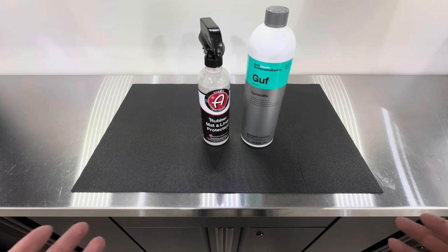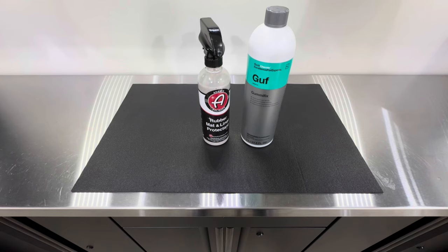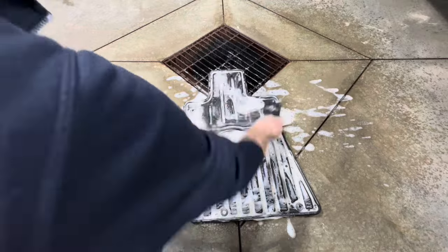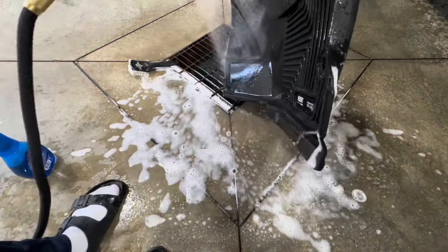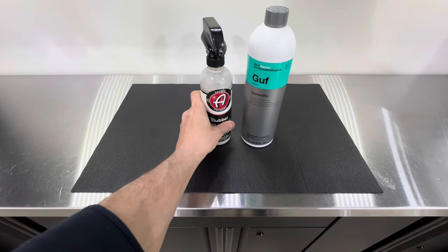We're comparing these products on two different types of rubber floor mats: one is a more traditional rubber OEM-style mat, and the other is a more textured Husky Liner, similar to a WeatherTech style. We want to see how each product performs on both textures. Before applying any dressing, the first thing you need to do is wash your mats thoroughly with your preferred all-purpose cleaner and let them dry to the touch.